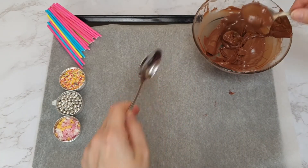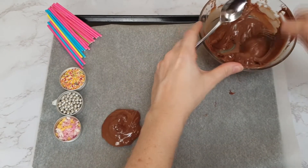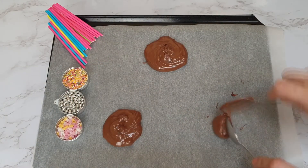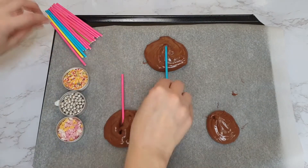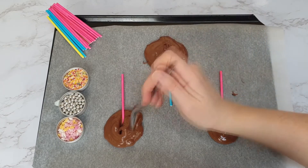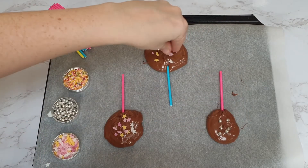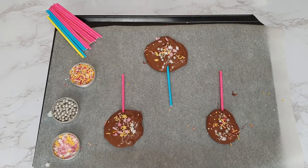Having pre-prepared a tin with baking paper, spoon your chocolate onto the tray into a rough circle. Then pop a lolly stick in the middle and use the spoon to cover the top so it's nicely set inside the lolly. Simply add whatever toppings you want — I used various different sprinkles for this one. Once you've got your lollies how you like them, pop them in the fridge for 10 minutes to set, and they're done.